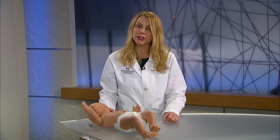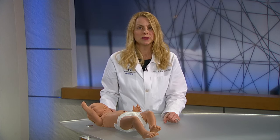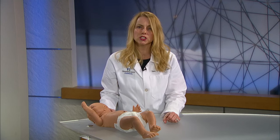Each day, the site should look pinker and may even have a yellowish film. This is the normal formation of skin. It usually takes about 7 to 10 days for the circumcision to heal.